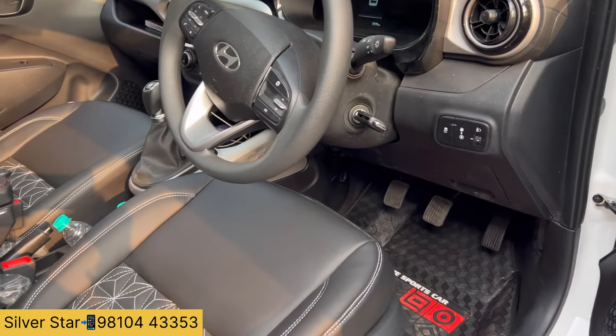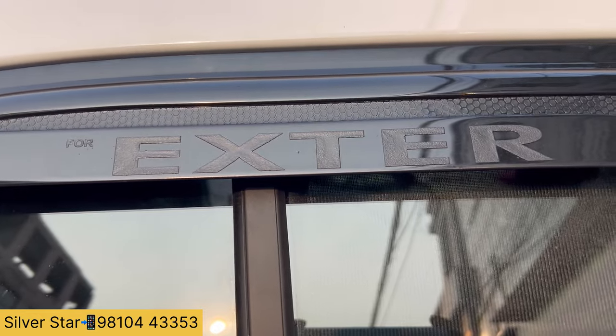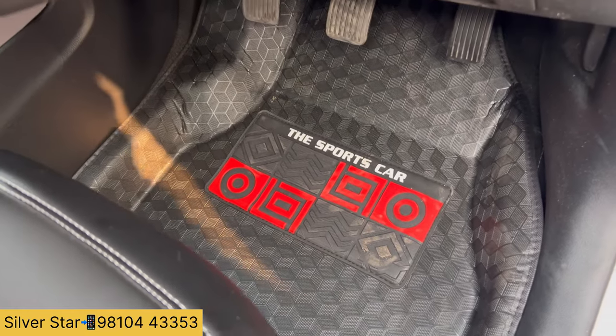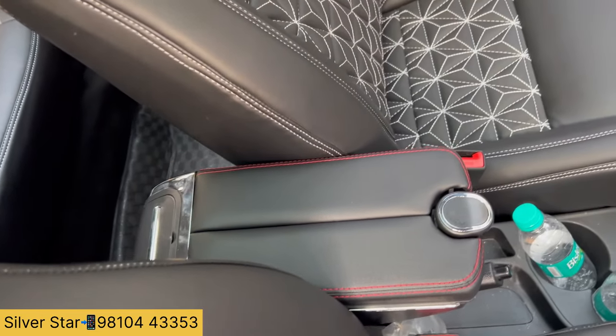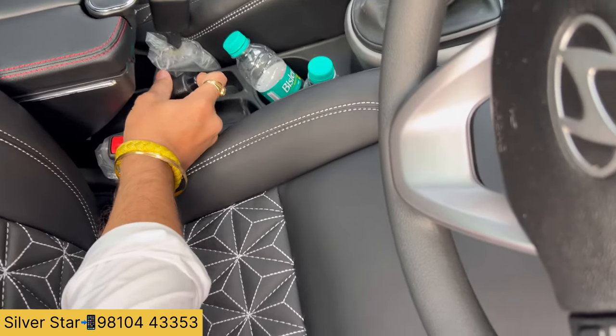There is a door visor — it has a 5D matte. We have all — 7D, 9D, 11D. Now, what is the look of the seat guard and armrest? Look at the armrest — it's open. There is a storage. The handbrake is working.